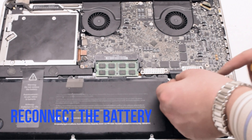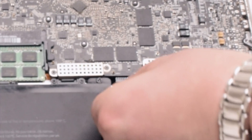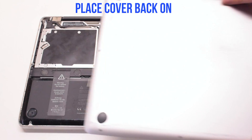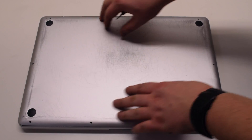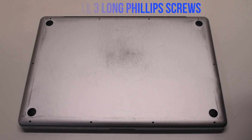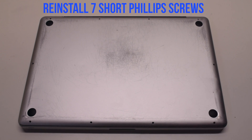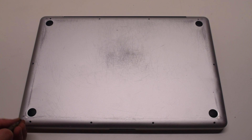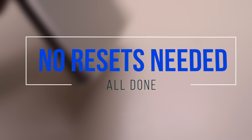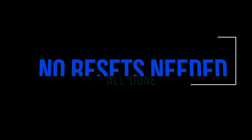You can now reconnect the battery. Gently slide it into the socket, looking down to get a better angle to make sure it goes in correctly. Place the cover back on. Reinstall the three long Phillips head screws first, then reinstall the seven short Phillips head screws. No resets are needed — you're all done.